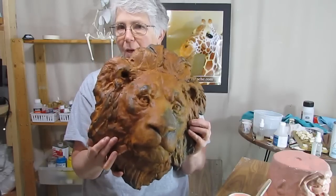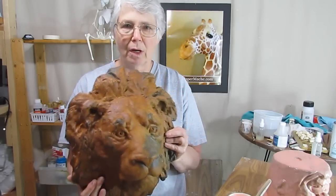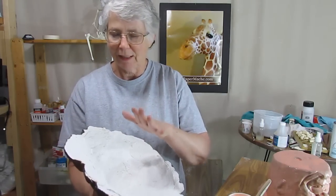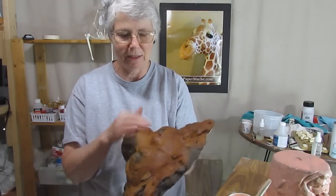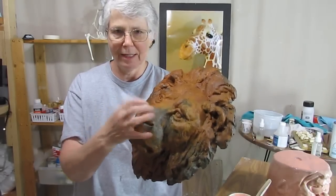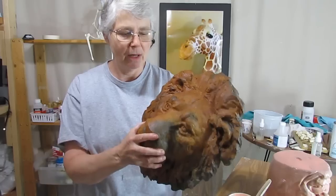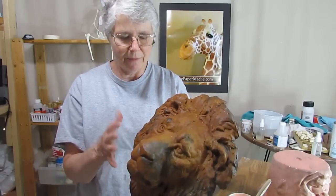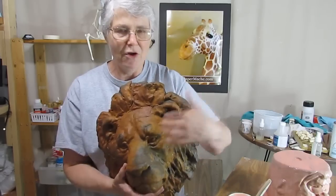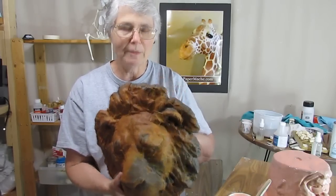It weighs about 5 pounds. It turned out really nice, I think. I've got him up by my front door. Let me show you how I learned how to get a really nice, clean finish on it — not the metal part, but the actual concrete itself. I figured out how to use the fiberglass reinforced cement in a way that would not end up with a bunch of little holes and bubbles when you use it in a mold.